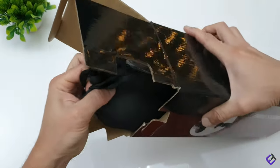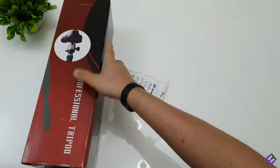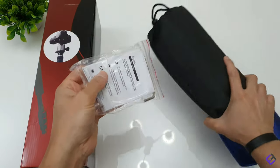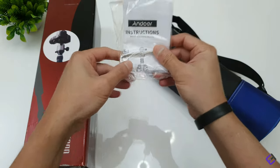Now let's open the box and see what comes inside. The packaging includes an allen key and also an instructions manual.